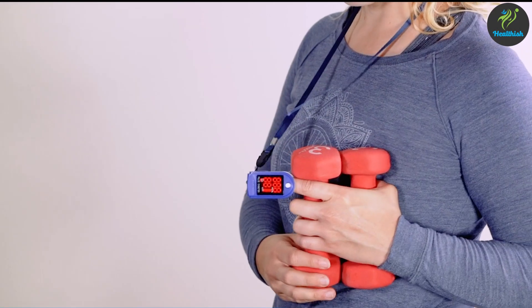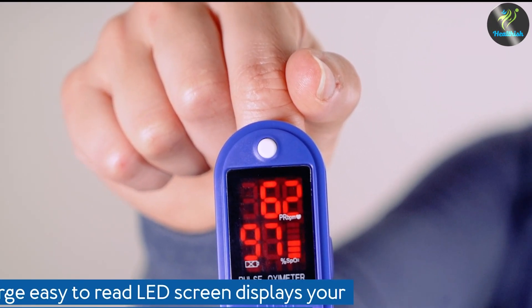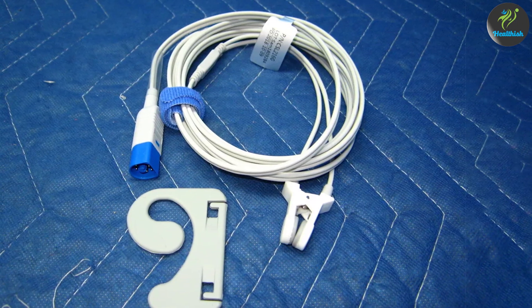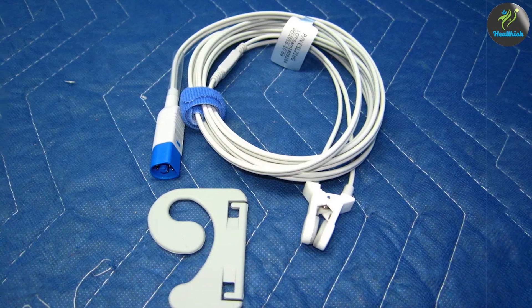Portability and size are important factors, especially for on-the-go use. Finger pulse oximeters are typically smaller and more compact, making them highly portable and easy to carry in a pocket or bag. Ear pulse oximeters may be slightly larger due to the earlobe clip design, but are still relatively portable.